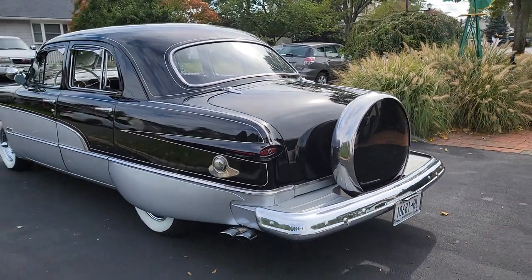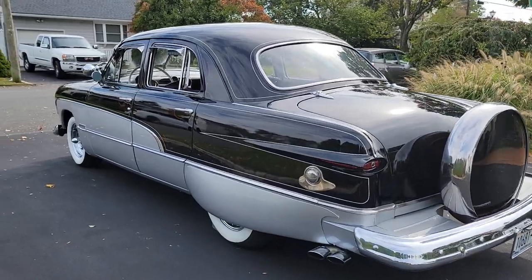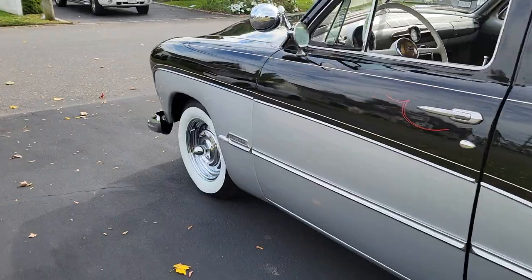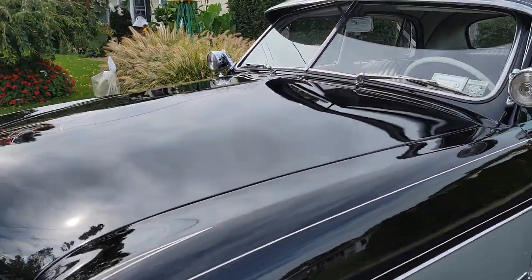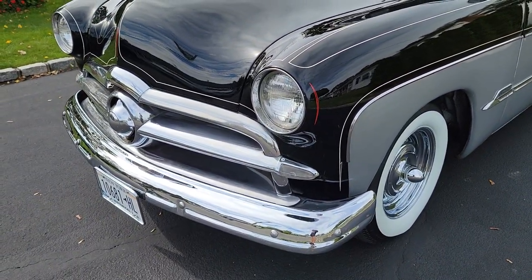Cool accessories, too. Also been converted to 12 volts. Manual transmission does have overdrive. Nice big stout grill up front.